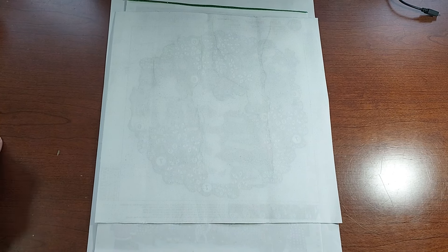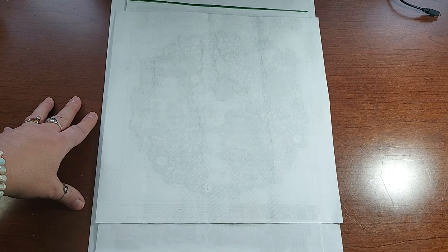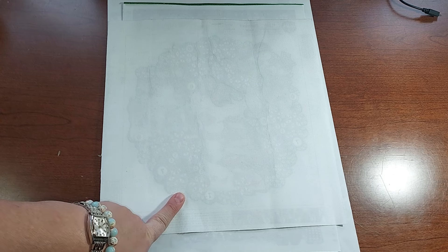Hello everyone, welcome to my channel, my name is Liz. Thank you for stopping by. I have completions for you - these are actually Temu completions. I did two of them around Christmas and I just finished one.